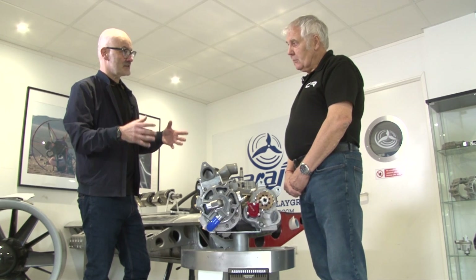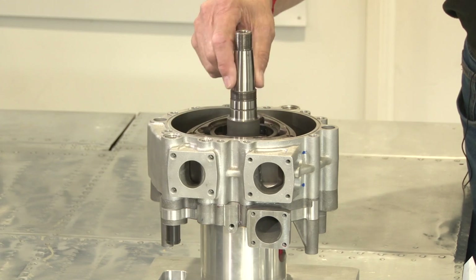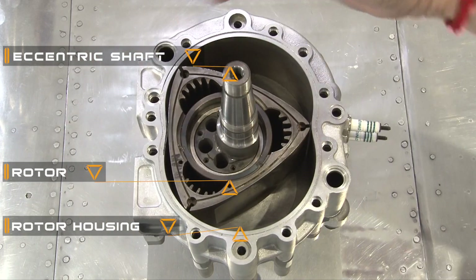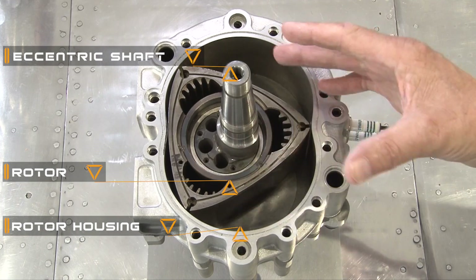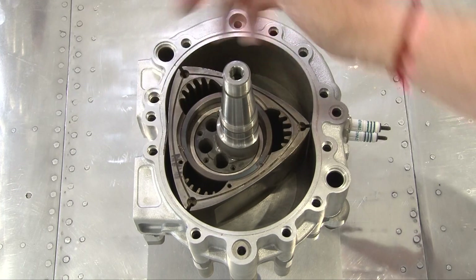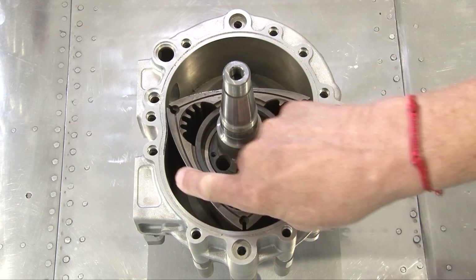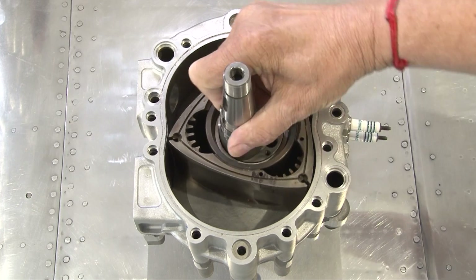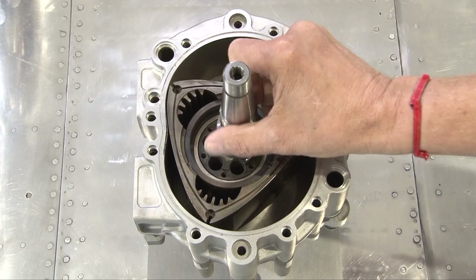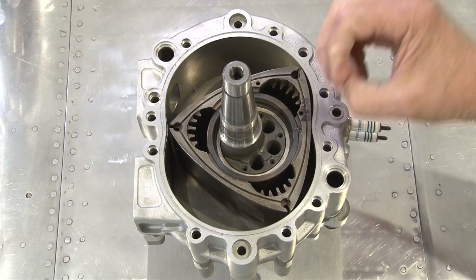This is a rotary engine, so let's talk about how the rotary cycle works. There are basically three main parts: the eccentric shaft — which you can think of as a crankshaft — the rotor, and the rotor housings. Those are really the three moving parts. It runs on the four-stroke principle. There's an inlet port and an exhaust port; as the rotor turns, the volume increases — drawing in intake, like a piston at bottom dead center — then it compresses the mixture coming around. Just before top dead center, spark plugs ignite it.